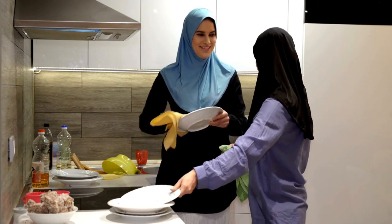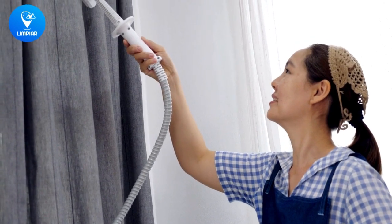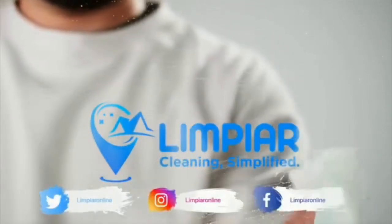Thanks for watching, friends. Remember, spring cleaning doesn't have to be a chore — make it a fun and motivating experience. If you need a little extra help, don't hesitate to call on Limpier Cleaning Services. Happy cleaning.